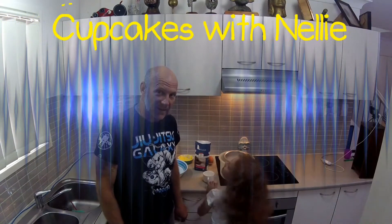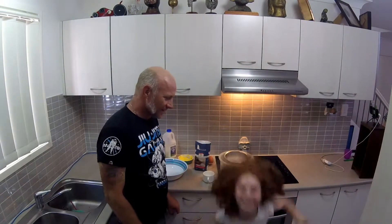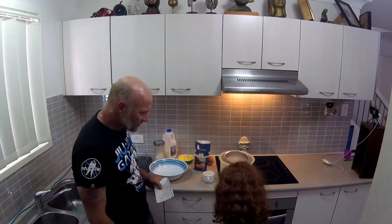I'm making cupcakes with Nellie. Hi. Okay, first thing we do is turn the oven on to 170 degrees.